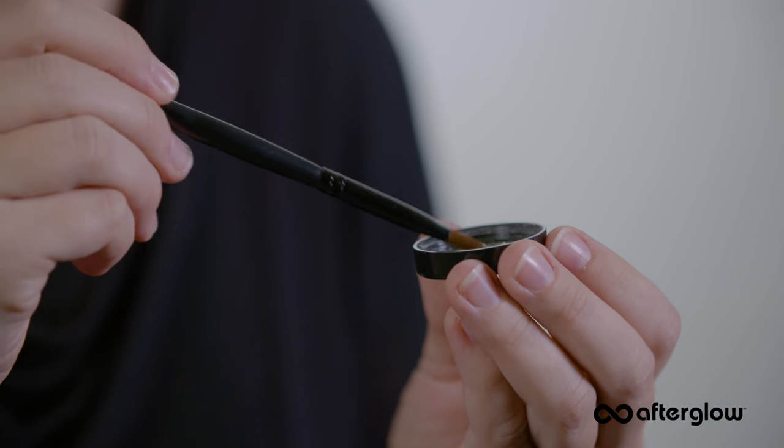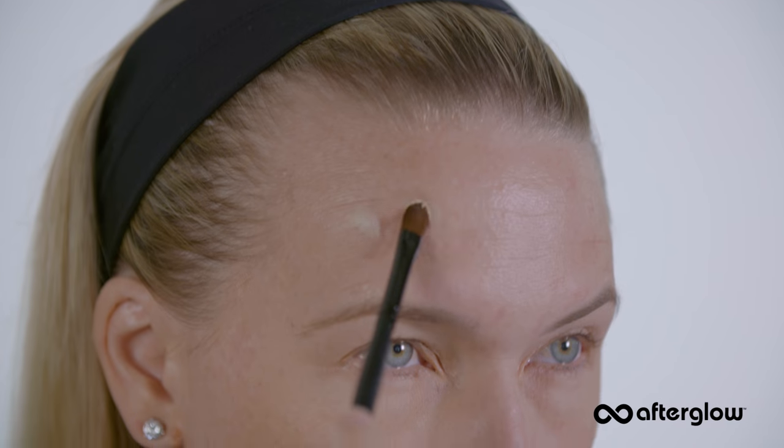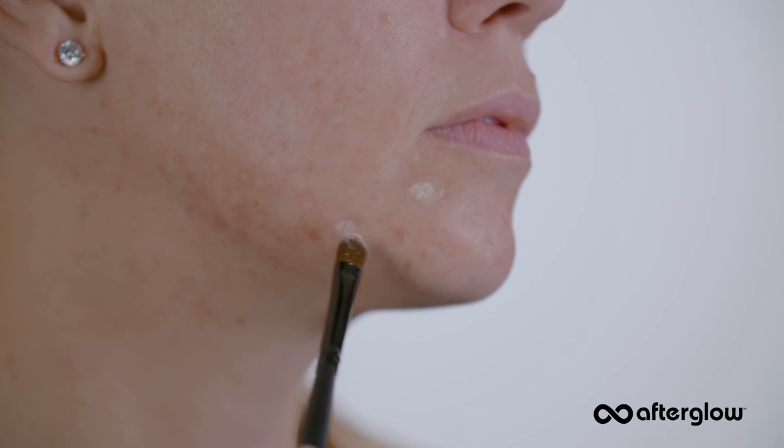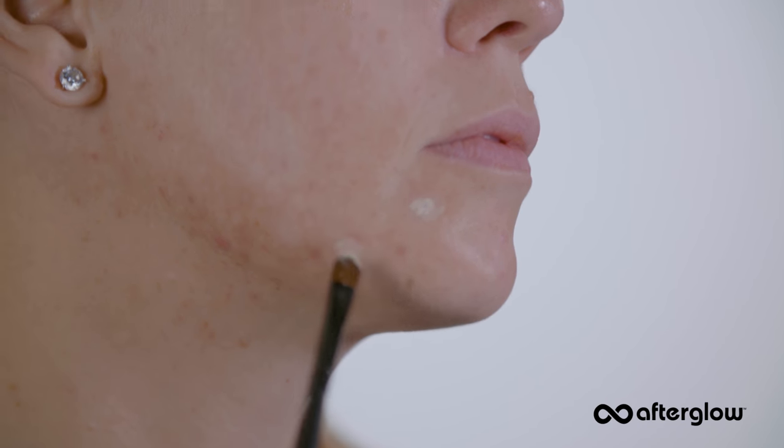Dip your Afterglow vegan concealer brush into the powder and apply to the areas of your face with redness. If you have rosacea, apply Calm Cover directly to all affected areas. My little challenge is acne and the visible redness during the healing process — apply Calm Cover to those areas you wish you didn't see.